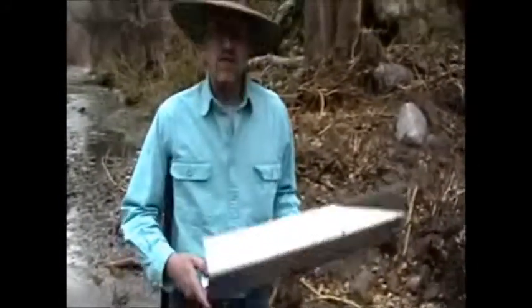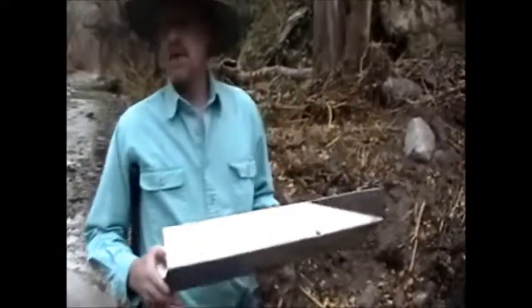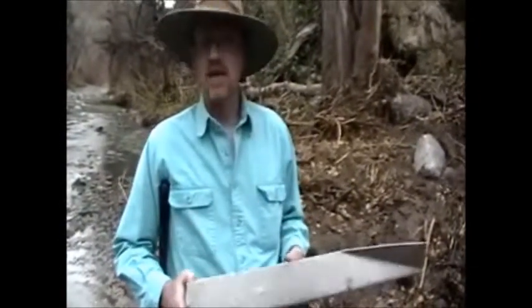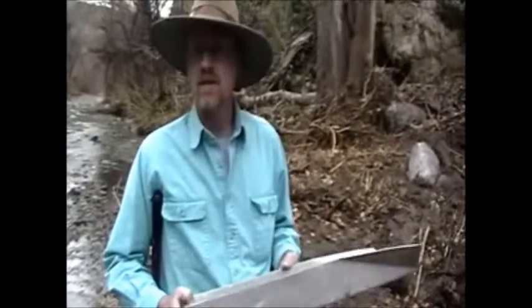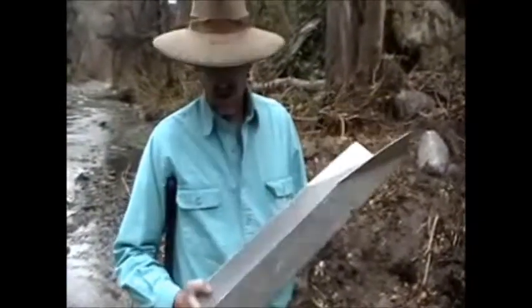This is my preferred sluice. It's a Gold Saver sluice made by the Roaring Camp Mining Company. For my money, it's the best on the market. I have a lot of other sluices — I've got a Keen and some other things — but this is the one I tend to use most often. It's small, six inches wide, two feet long.